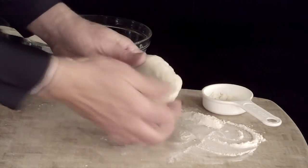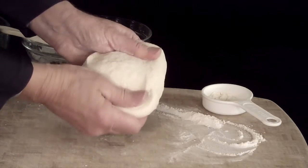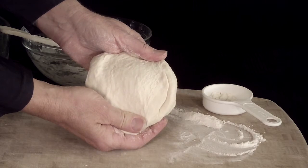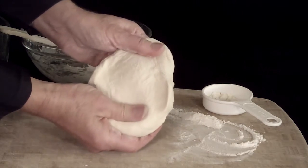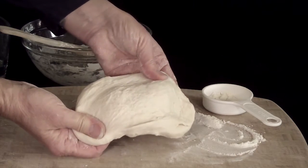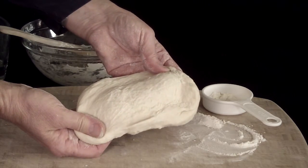Hey Suze, is this kneaded enough? It's been about five minutes and my hands are tired. Let's take a closer look. See how it's not really smooth yet? Pull a little on it. It needs to be kneaded more so that it looks smooth and satiny, which indicates the strands of gluten are lining up with one another.